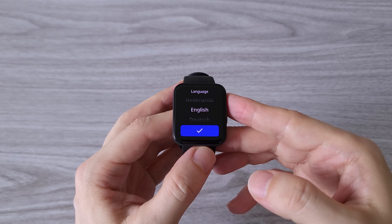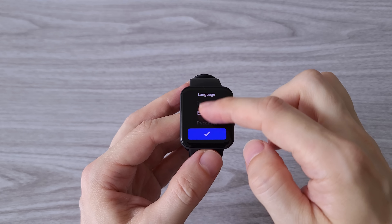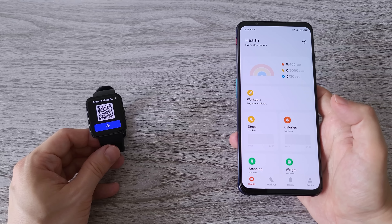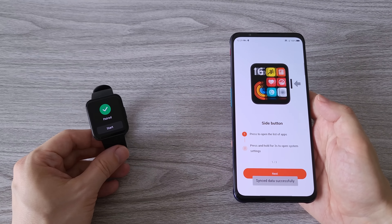When we start the watch for the first time we have to choose a language. There are currently 8 languages available and more will probably be added with future updates. To connect the watch with your phone you will need the latest version of the Mi Fitness app. The setup is quite fast — it takes about 20 seconds.